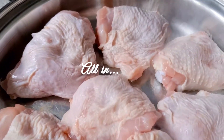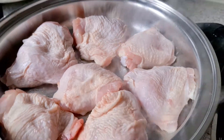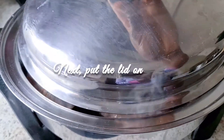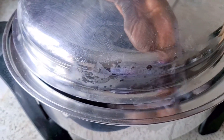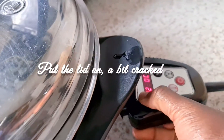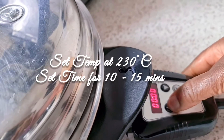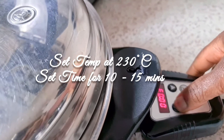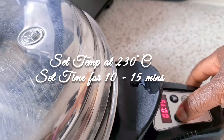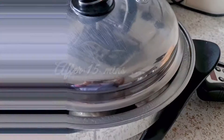We're already frying the chicken — make sure it's all coming out nicely. I'm going to put the lid on with a big crack. Set the temperature to 230 and set the time for 15 minutes. Depending on the size of your chicken, it could be between 10 to 15 minutes. Remember to keep the lid just slightly cracked.